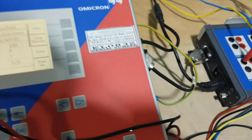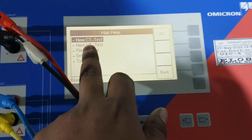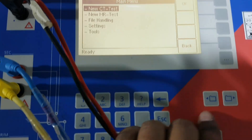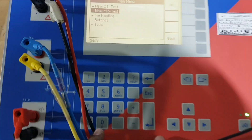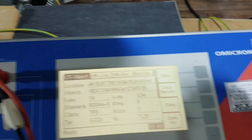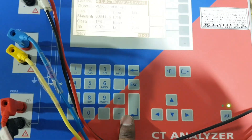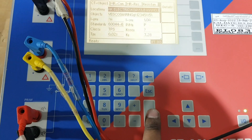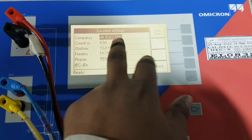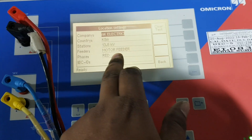Now we will start the test. In the main menu, this is single CT ratio and this is multi ratio - we have to select multi ratio. Once you select multi ratio, the CT object screen will appear. Here you can mention your CT details. Go to enter option where you can mention your company details, country details, which substation, voltage rating, feeder, red phase or yellow phase - everything you can mention. Then go back.